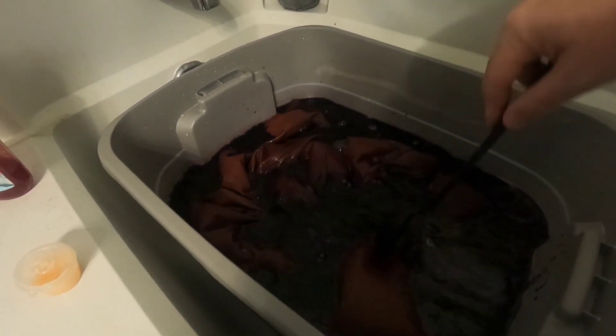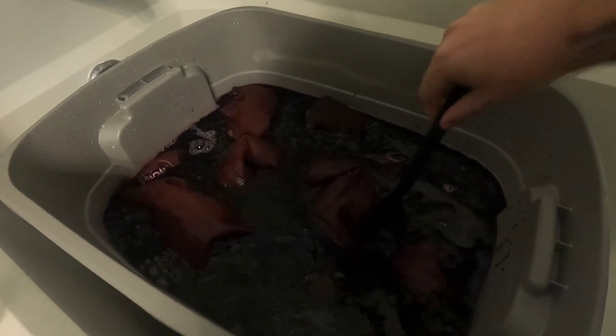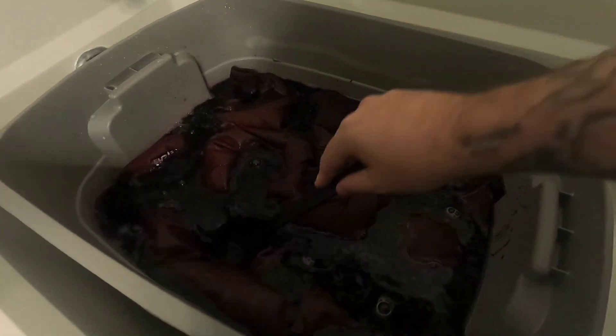Set a timer for 15 minutes. So every 15 minutes we're going to stir this up. Basically, hopefully this gets the way it needs to go. And then after we do this, we're going to rinse it all out. I'm just going to push it down as much as I can — it's going to float because of the air pockets in it. I'm trying to get the pockets out. We need the gloves once we pull it out. So we're going to do this every 15 minutes, y'all.